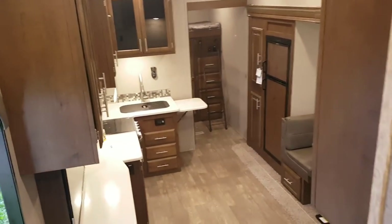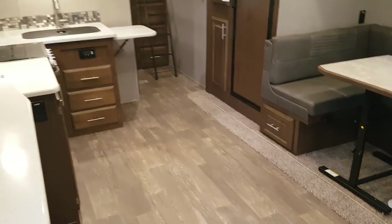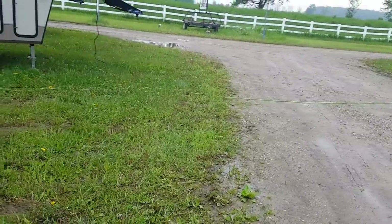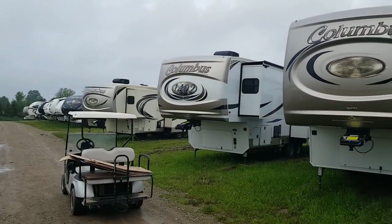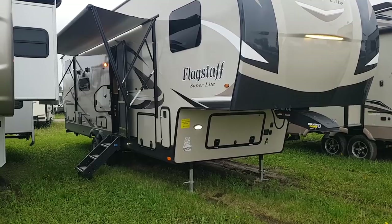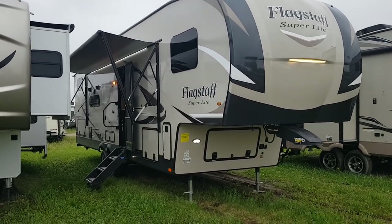So again, this is the 2020 Flagstaff Superlite 529BH and we have this model in stock. Come on in and see us at any time — we'd love to show you through. My name is Jonathan Allum, thank you for watching. We have quite a few Flagstaff units in stock and always have them on order. You can view all available inventory on our website at campoutrv.com. Visit us on social media — Facebook, Instagram, and YouTube. We'd love to have you here and find something suitable for you.